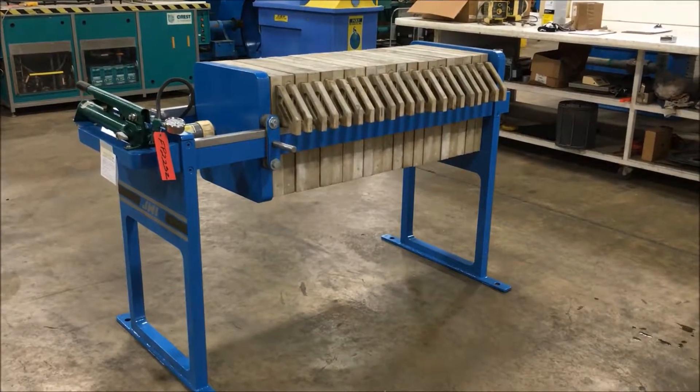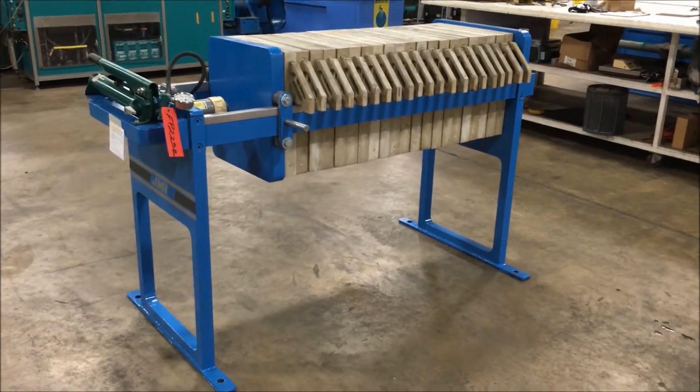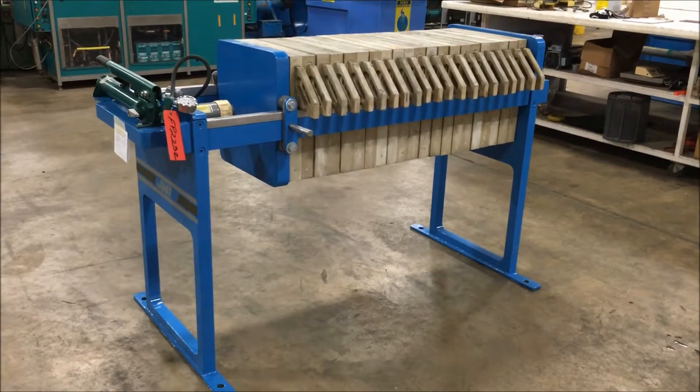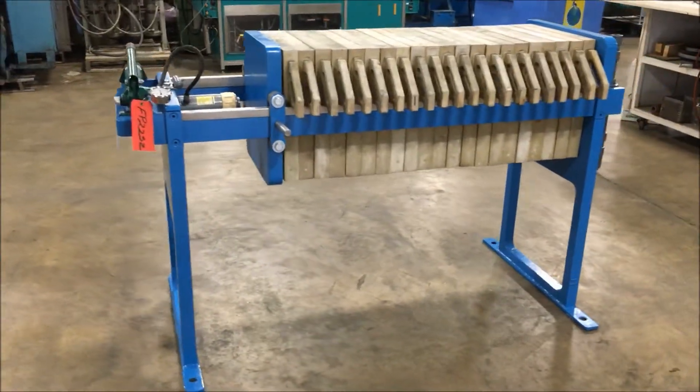Hello, today you are looking at a JWI three and a half cubic foot press brought to you by Lanco. There are 21 470 millimeter plates with this press. They are gasketed.